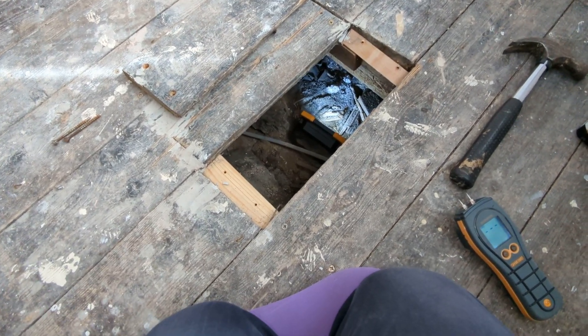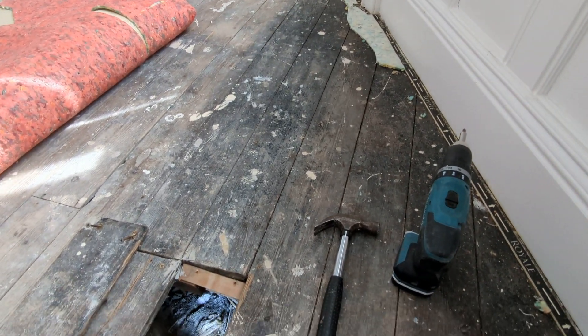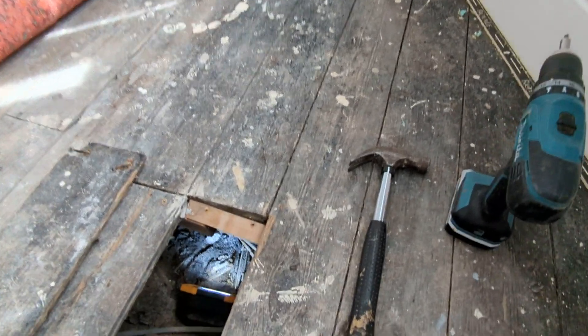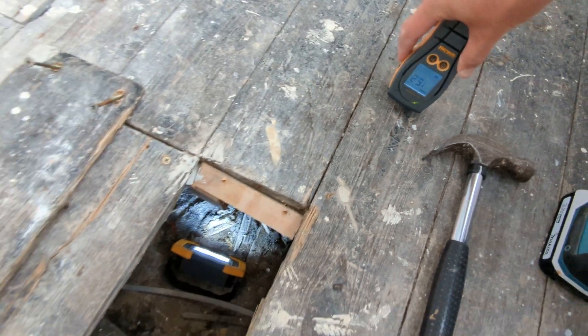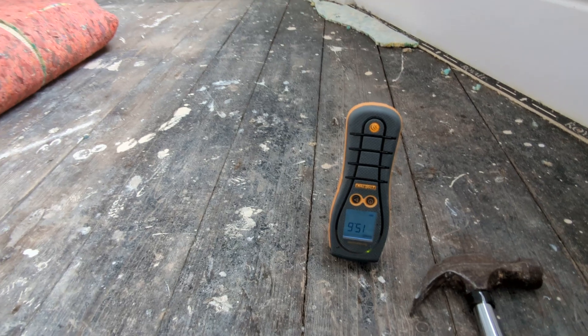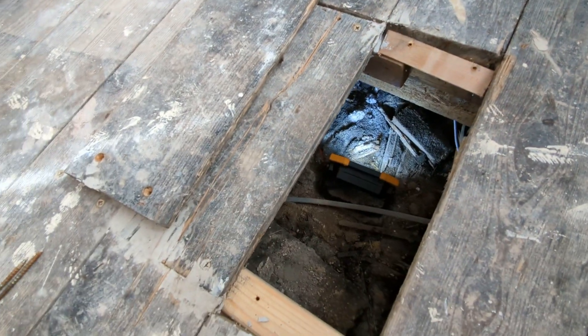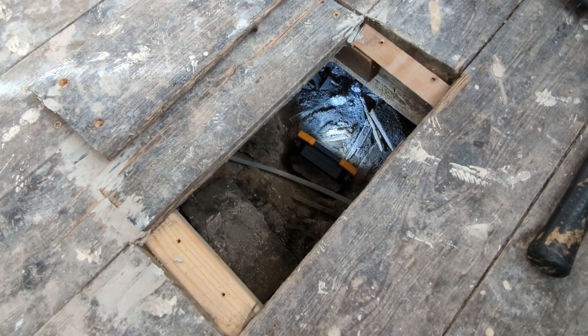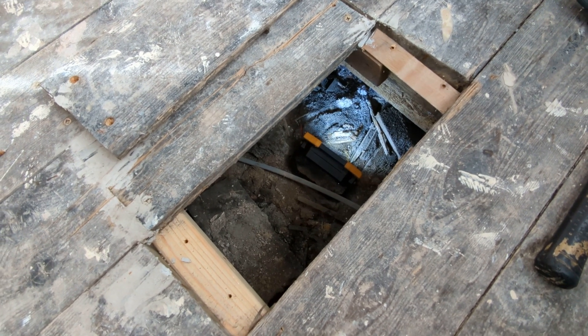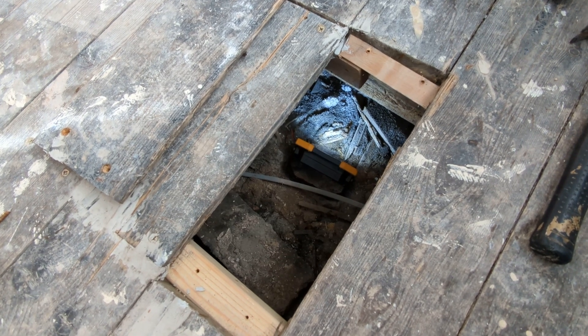I hope that helps, but it's really just to reiterate: when we're testing floors, we're not just putting the meter on the top surface. Because if we do and we get a reading of fifteen or sixteen percent, we think everything's fine. But when you actually get a floorboard up and test the underside of that joist, you realise there's far more going on than meets the eye. Hope this helps — take care, have a great weekend.